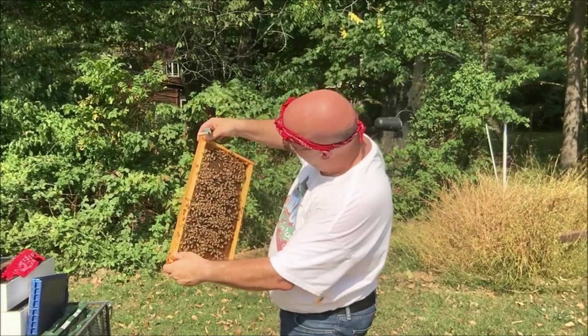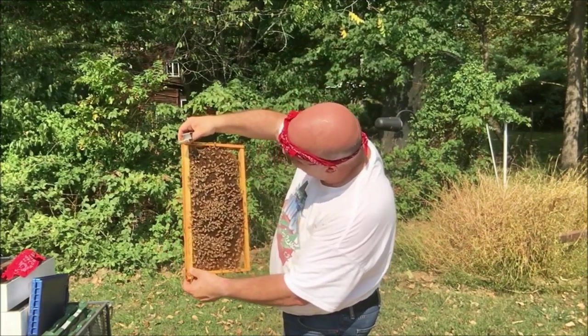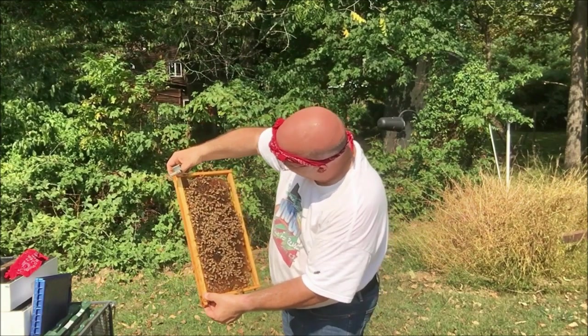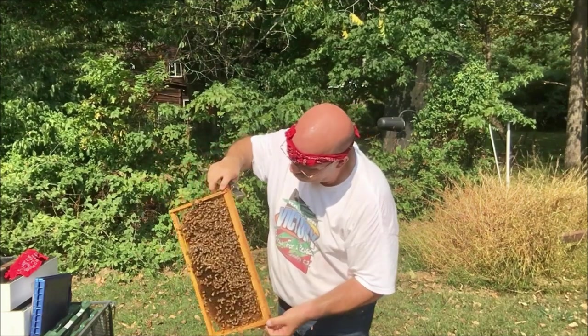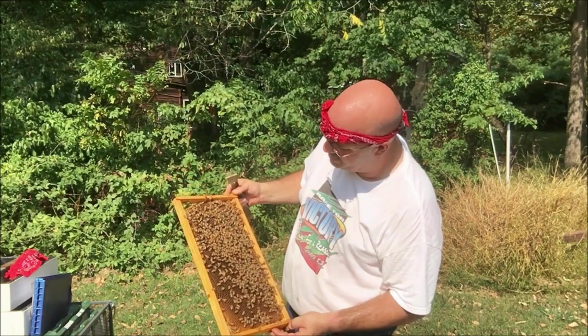Let's see what we've got here. There's brood on this frame — I see eggs, larvae, typical. And this tells me that the queen is even more viable because I have fresh eggs and larvae, which is all I really needed to see.